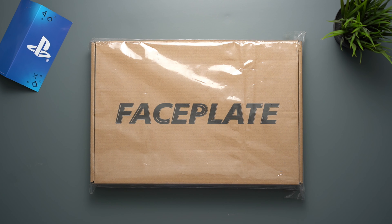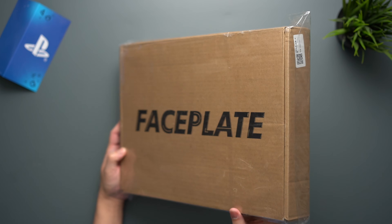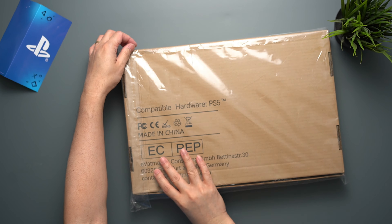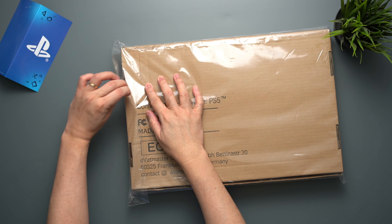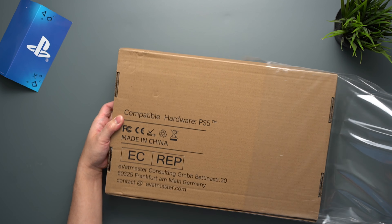What's going on guys, Rolando here and welcome back for another video about the PS5. Today I'm going to share with you the unboxing and first impression of this unbranded and inexpensive PS5 faceplate, and also how does it compare with the OG one? Let's find out.